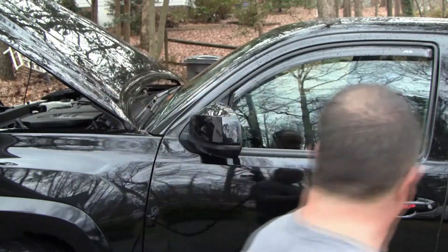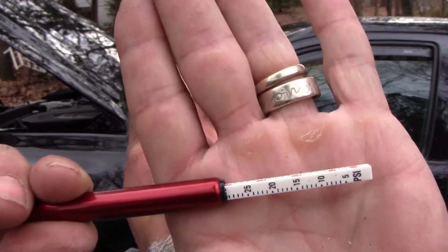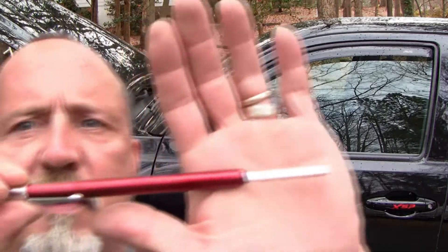To keep this as fair as possible, I'm going to check the tire pressure on each tire to make sure they're as close to even as possible. This one is right at 28, and the front tire is right at 28, so we've got pretty much even pressure.